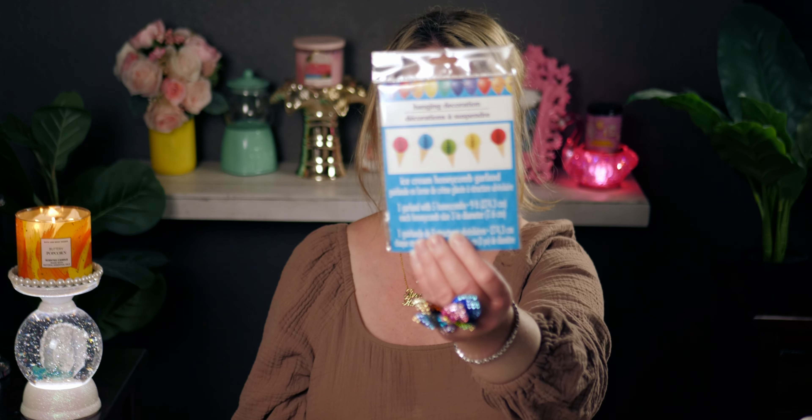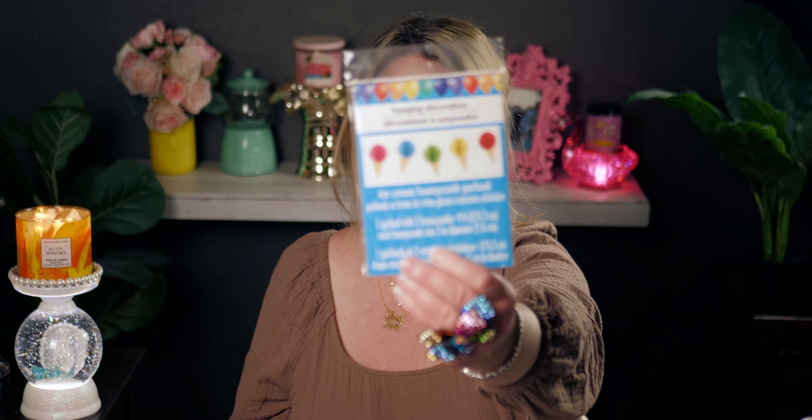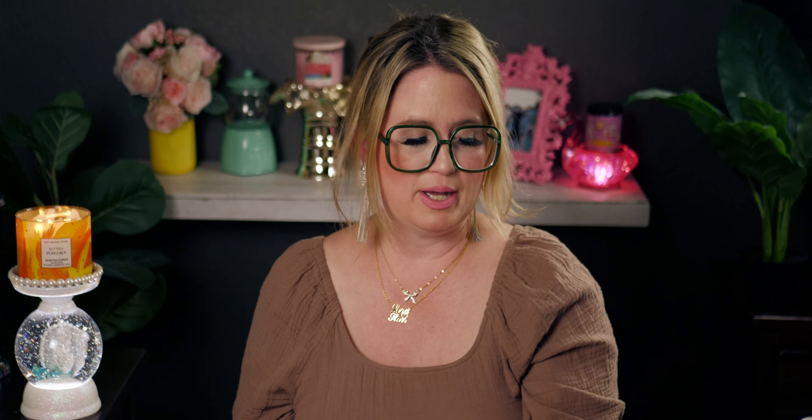Then I ended up getting this ice cream honeycomb garland — I thought it was super adorable. I love the three-dimensional aspect to it. It's really cute for my daughter's 13th birthday in June. Fun fact: Bath and Body Works Semi-Annual Sale starts June 13th, which is the same day my daughter turns 13. I ended up getting two of these to decorate the house with.